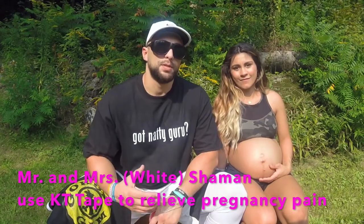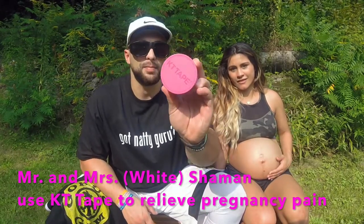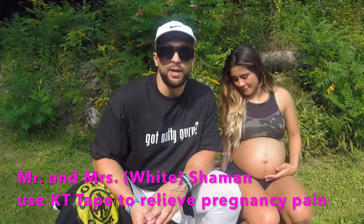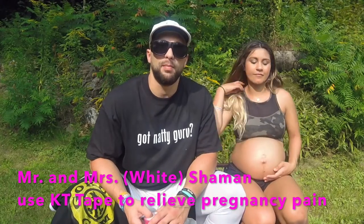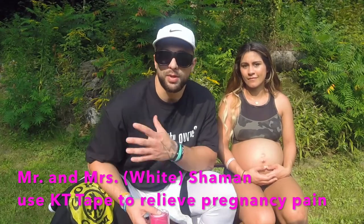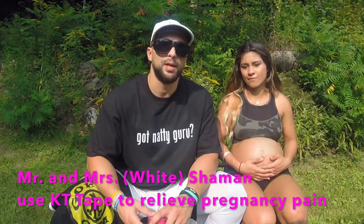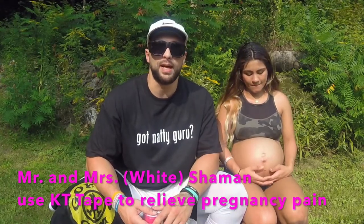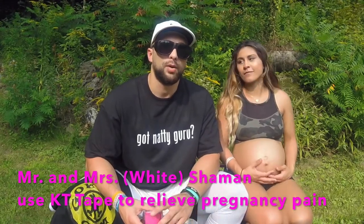Mrs. Shaman and I use kinesiology tape to relieve her pregnancy pain — particularly KT tape — and we love it. It comes in some cool colors. If you don't know about kinesiology tape, there are several brands out there. It's been popular for several years now. You might see basketball players with it on their shoulder, or volleyball players wearing it along their knees. Those are common places you'll see it in professional sports.